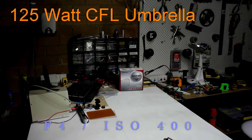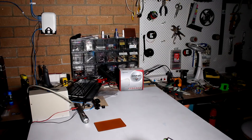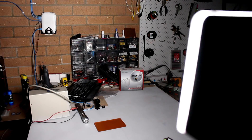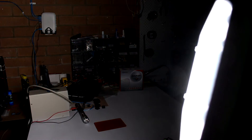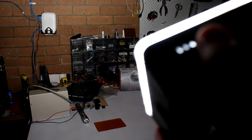All in all, this is an excellent light — fantastic light output for its size, very convenient and portable, with a number of different ways to power it and hook it up to accessories and mounts. A terrific little light, highly recommend it.